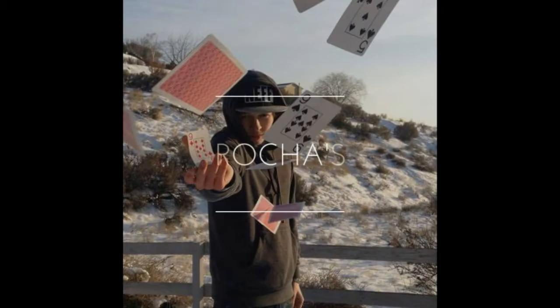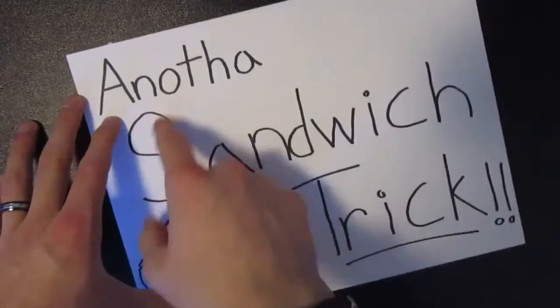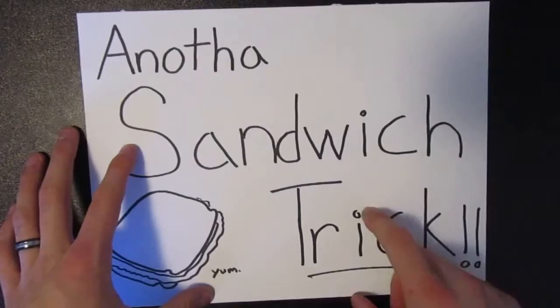I'm going to be showing you David Blaine's Sandwich trick. So of course for this trick, it's going to be another sandwich trick — I don't know what it is with magicians and sandwiches, but they really love it.